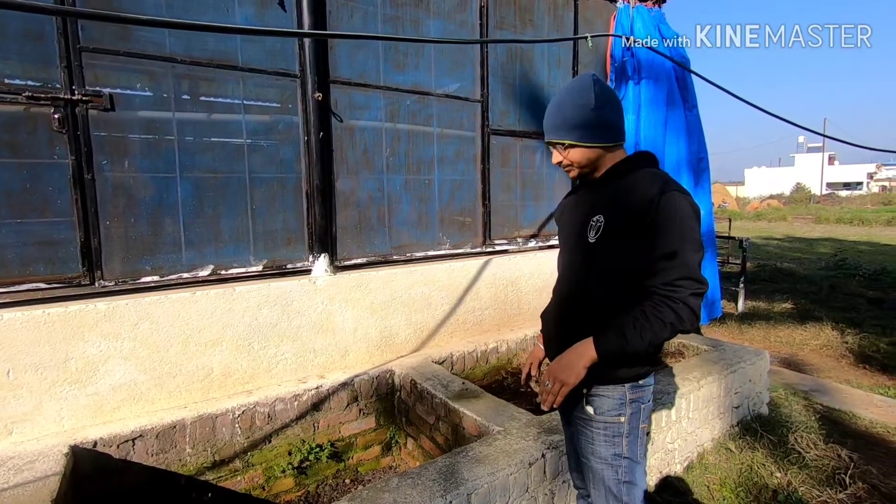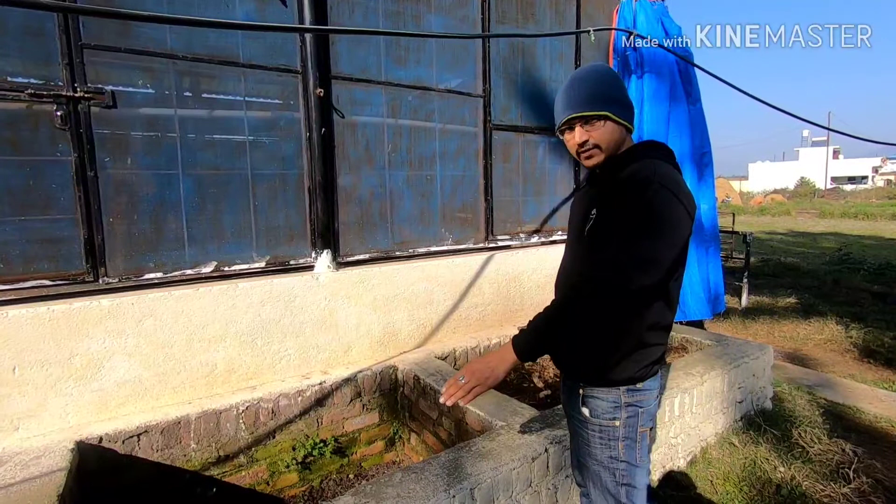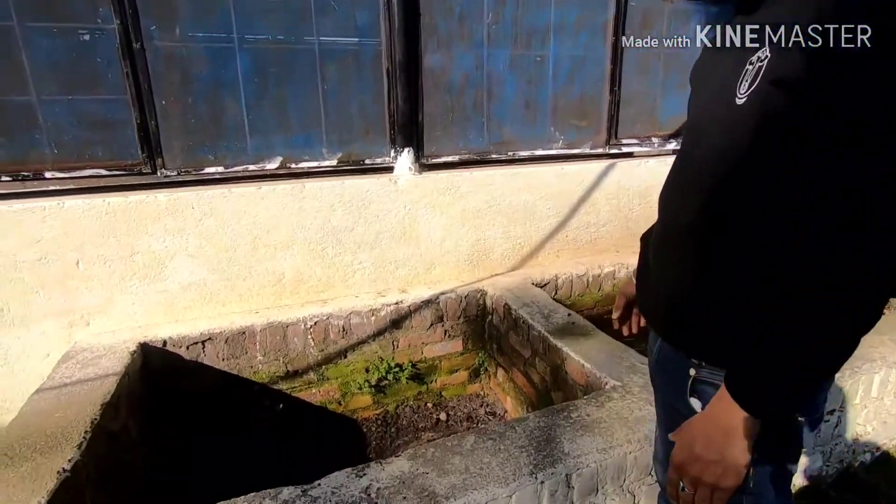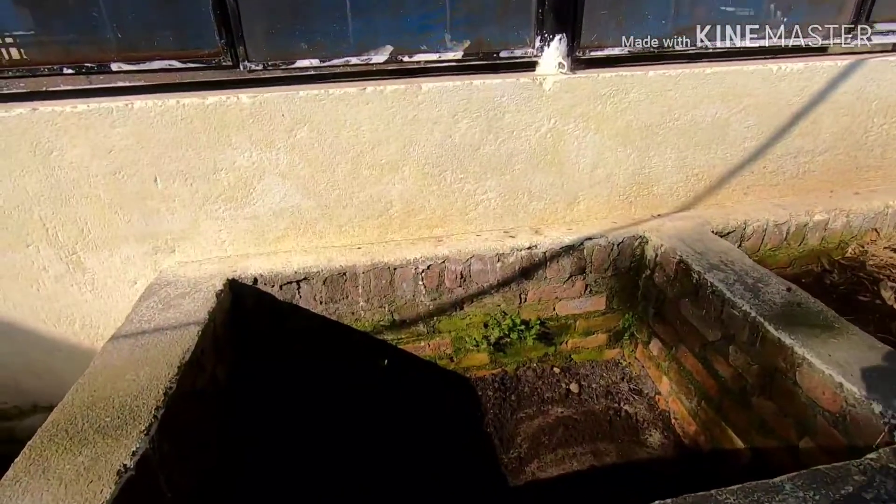Here you can see the compost pit where we prepared the compost. The size of the pit should be such that you can easily touch the bottom of the pit and easily mix things up.